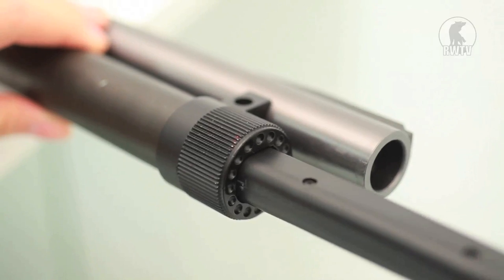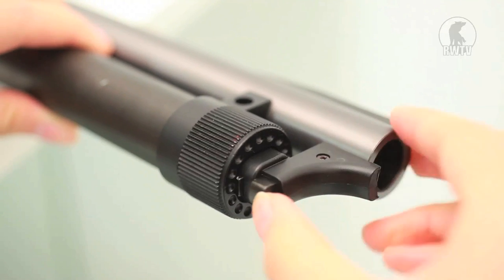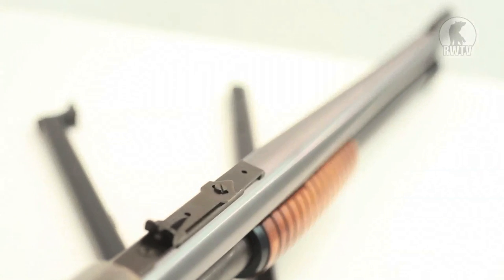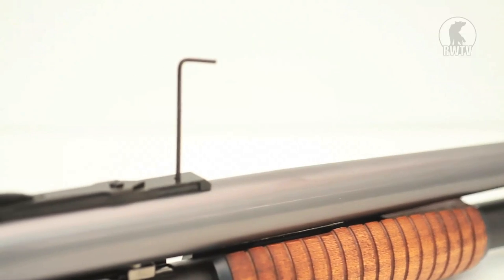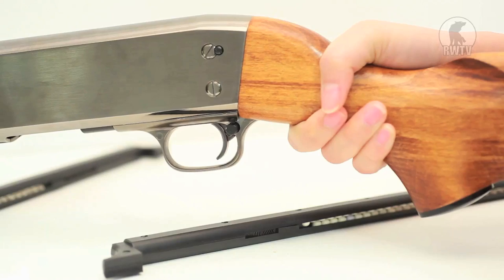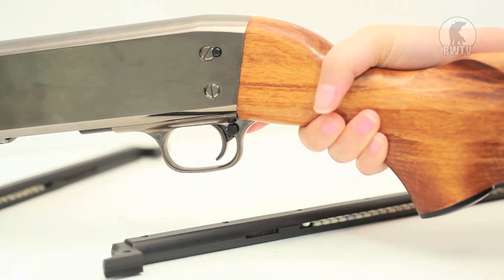You place the magazine, which holds 72 plus 6 rounds, into a tube that sits beneath the barrel. It has pretty good iron sights and the adjustable hop-up is directly in front of the rear iron sights, and you use an Allen key to adjust it like this. The safety sits just behind the trigger — in for on, out for off.